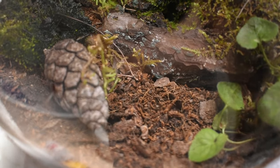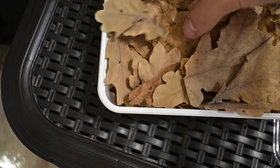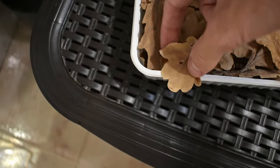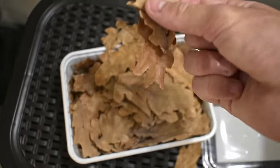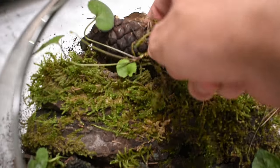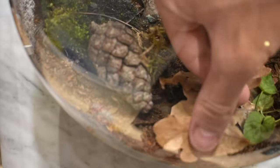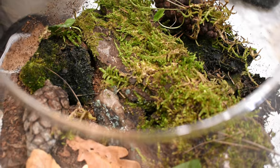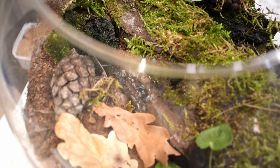If you ever go to the forest, you'll notice that most of the floor is covered with leaf litter. So I made sure to add some to my terrarium as well. Leaf litter is an essential part since it provides living space as well as food for the isopods and other microfauna. When I finished adding everything, I was pretty happy how natural it was looking — a simple terrarium but filled with tons of small details and perfect for my isopods.